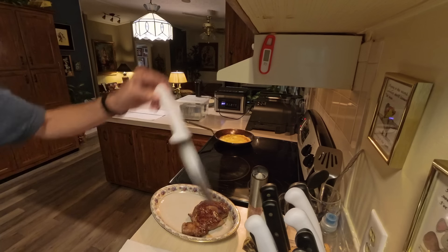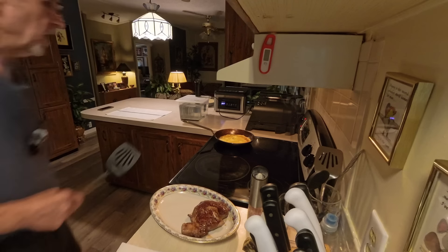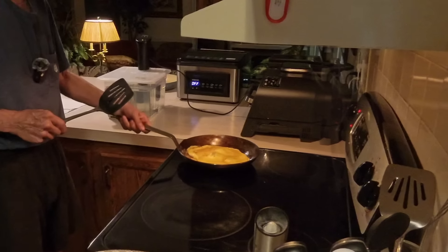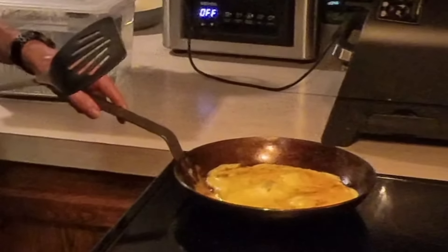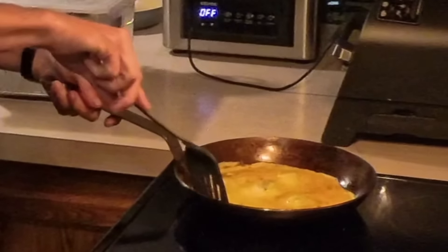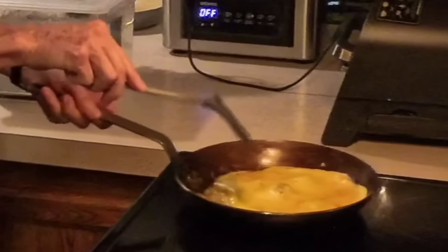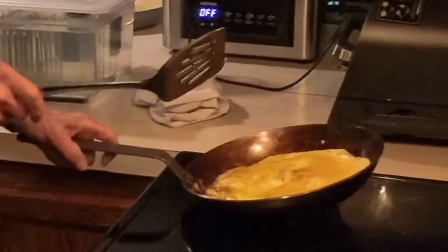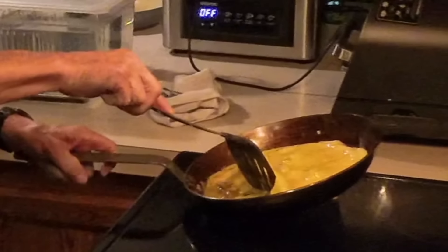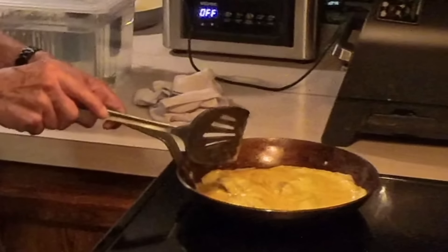Let me get some utensils ready to eat my OMAD first meal of the day while the eggs are firming up. It'll be interesting to see how they taste having been cooked in all of this butter and steak juices — should be pretty good. This carbon steel pan is pretty well seasoned and the egg just slides around on it, which is exactly what you want when you get a well-seasoned carbon steel pan. Things don't stick to it, and even if they stick a little bit the cleanup is very easy.